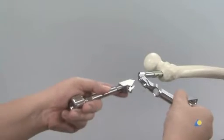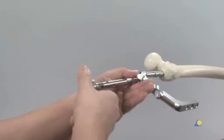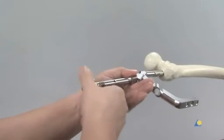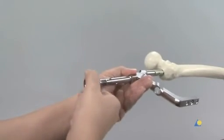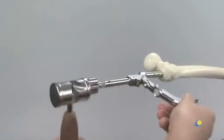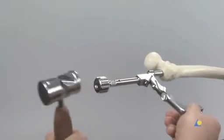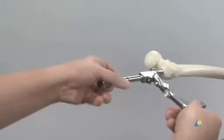If insertion cannot be completed manually, the connector is attached to the insertion handle. The slot nearest the nail should be used so that the connector lies parallel to the nail for easier insertion, transmitting force more in line with the nail. The nail is advanced with gentle blows of the hammer. The insertion handle itself must never be struck directly. The connector is then removed.